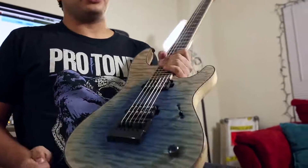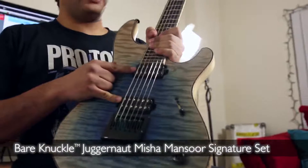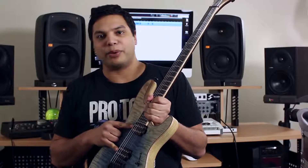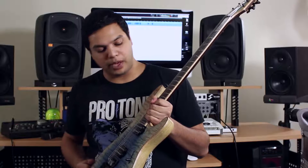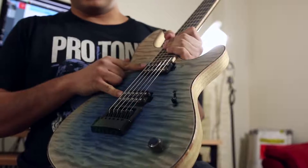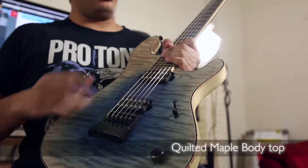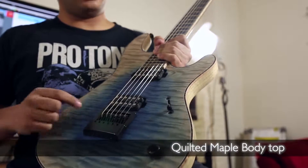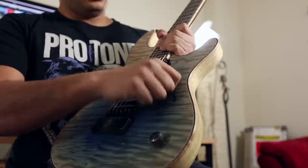As far as specs on this guitar, we have my signature Bare Knuckle Juggernaut set. This is uncovered because it's technically a prototype — this guitar was finished before those pickups were officially out and we didn't have covers ready for them. But that's the Juggernaut set, pretty much what's available right now. And this gorgeous quilt maple top with a reverse blue to white fade, just a single volume and a three-way switch.